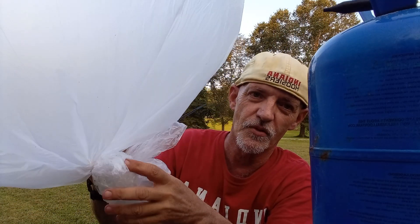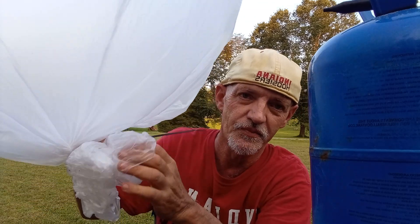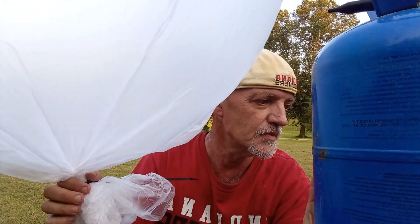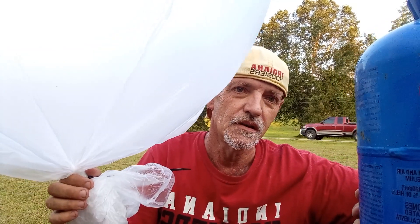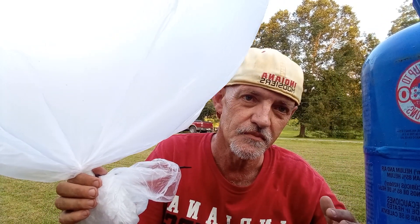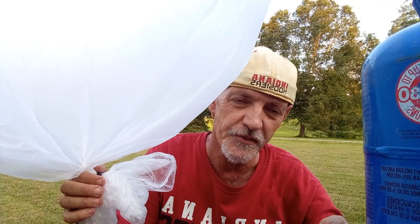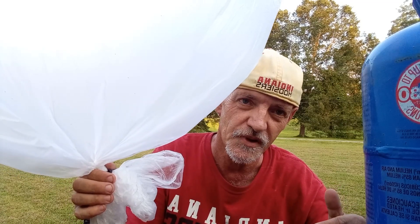Put whatever science experiment you have underneath, and simply let your do-it-yourself homemade weather balloon go.